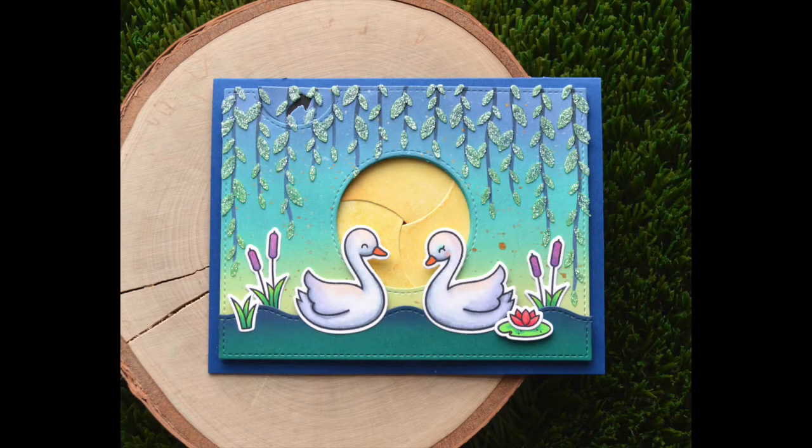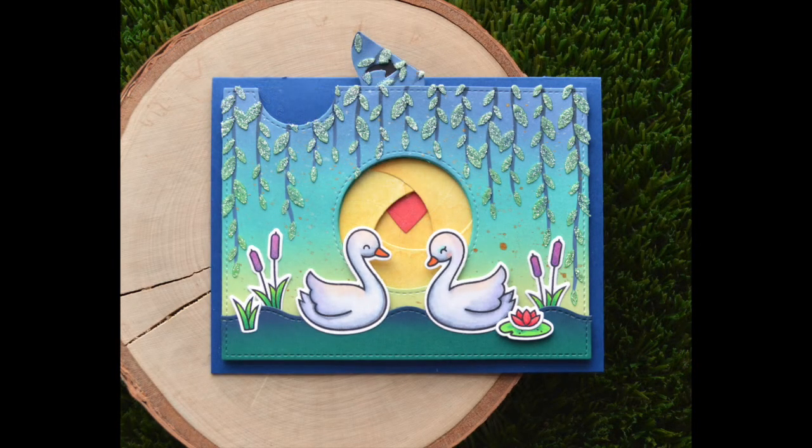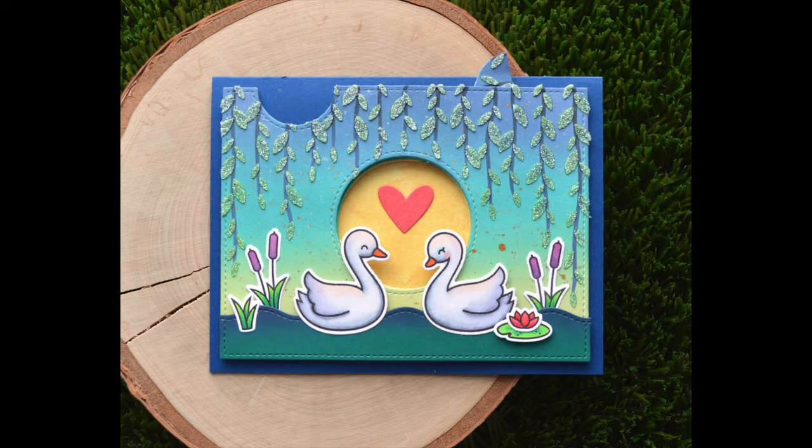Hello, it's Shari here today and I am going to be showing you how I made this beautiful nighttime bayou scene with the swans and the magic iris die.